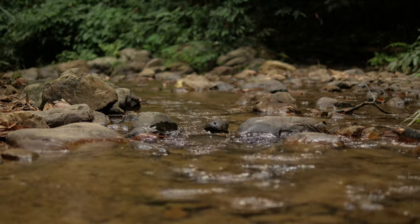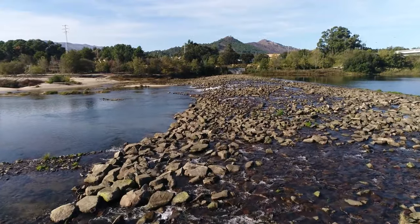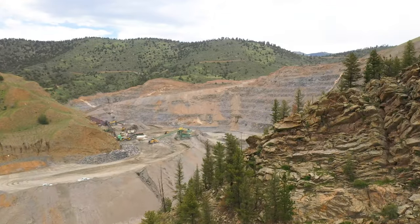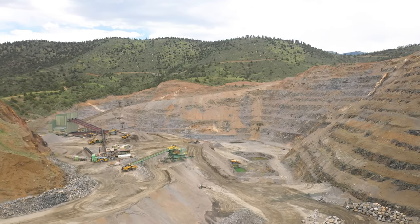Riprap is large angular rock that is typically used for erosion protection along stream banks and shorelines. Riprap resists erosion through its size, its weight, and the way the angular pieces interlock with each other, similar to puzzle pieces. In Colorado, most of our riprap comes from mountain quarries such as the Albert Frye Quarry along I-70 near Idaho Springs.